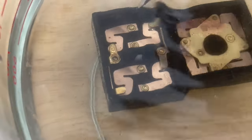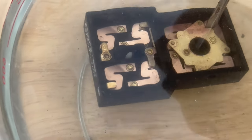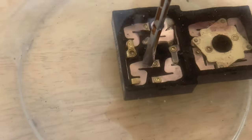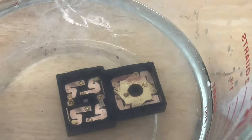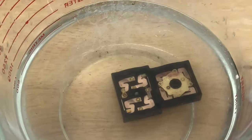Once you place it back in the water, you'll want to push down on each of the flanges several times to get the vinegar in there to start working on the contacts. Let that go for about 20 minutes. Come back to it every few minutes and keep on doing the same thing. And when you pull it out, we'll be done.